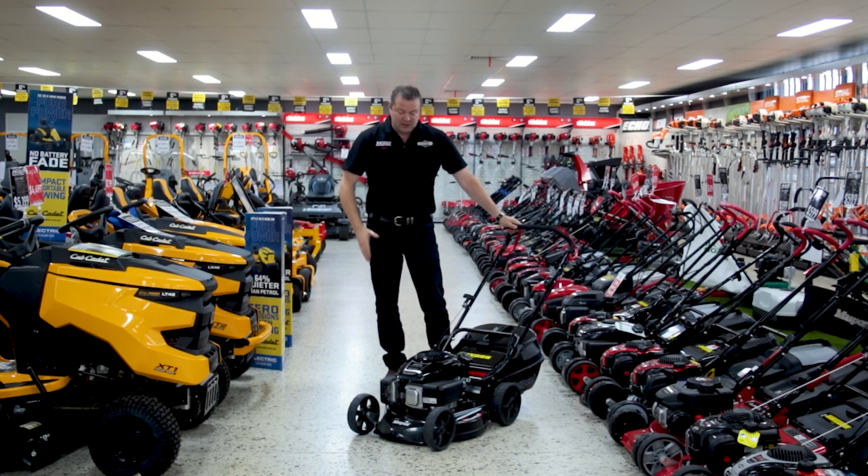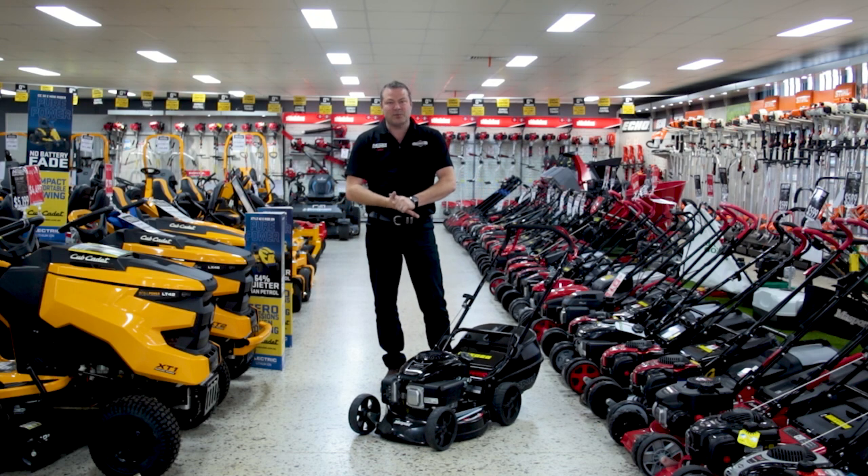Hi guys, welcome to the Mower Superstore. Today we have a Massport Pro Power unit. This is a self-propelled unit. It's a 19-inch aluminium chassis which has a 10-year warranty. It's fitted with the Kohler 173cc steel sleeve board engine. It's very easy to start, single-speed self-propelled, good warranty. It's sort of a mid-range self-propelled mower.